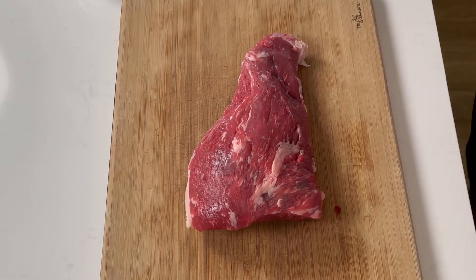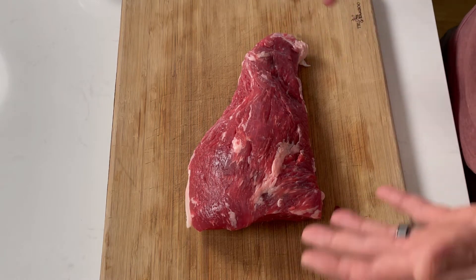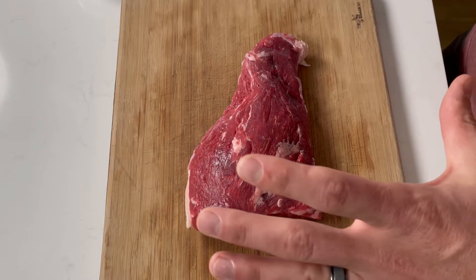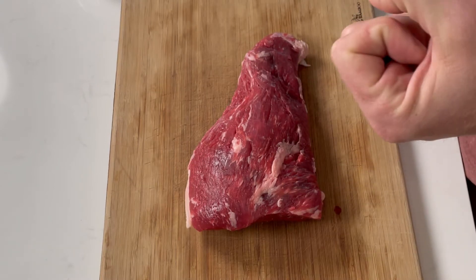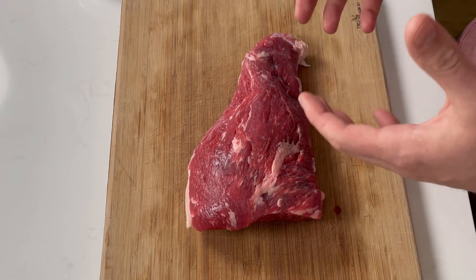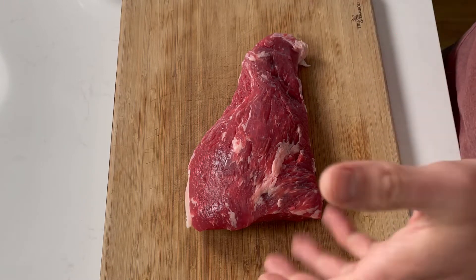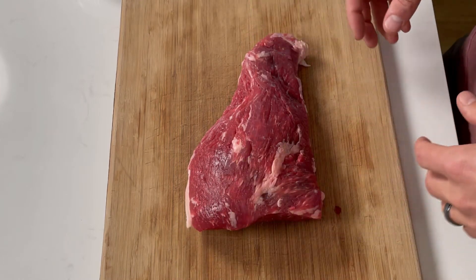We're now going to get into the preparation of the meat and the seasoning. Most tri-tips you get from a butcher should be fairly cleaned up. The first thing I would say is remove your tri-tip about 30 to 45 minutes before you actually place it on the grill. If the meat is too cold when you put it on the barbecue, the meat can actually tense up like a muscle and get rough, so you're not going to have those really tender cuts of meat. You don't want to take it out too quickly, season it, and then throw it on the grill — too cold of meat going on too hot of a barbecue will make it tense up.